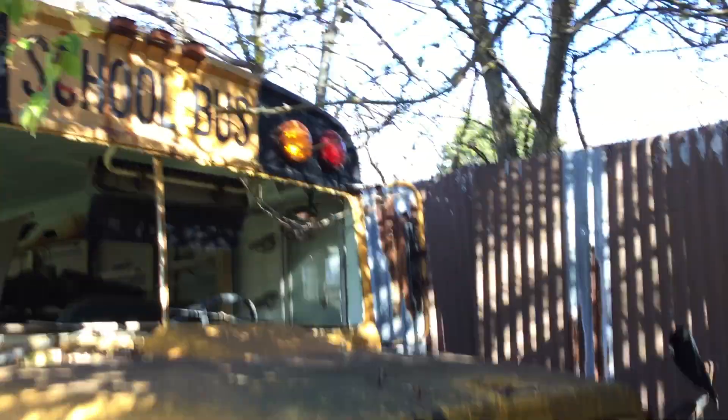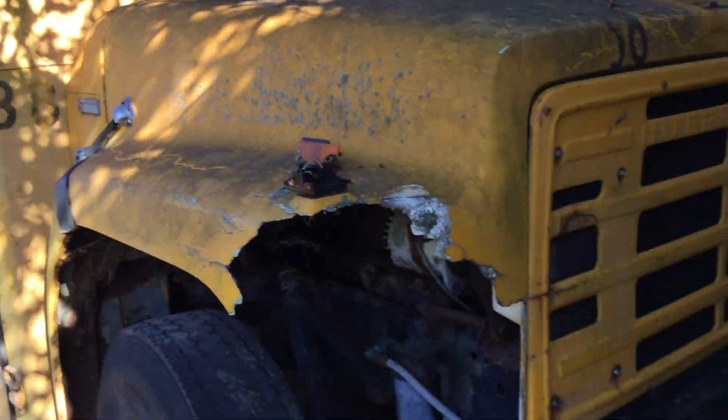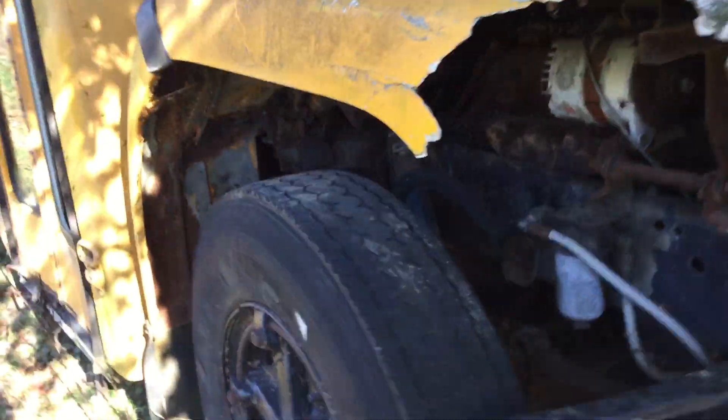Hey guys, what's up? So today we're gonna take a look at this Wayne 1700. I got a request to show you guys this bus, so we'll take a look a little bit.